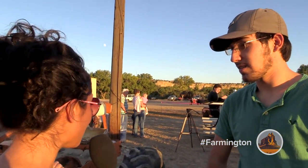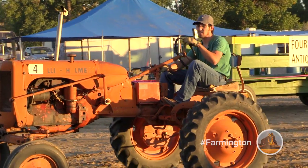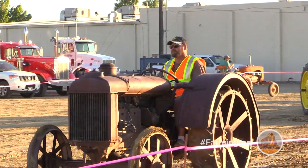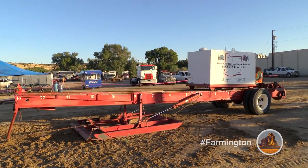You participated in the tractor pull just now. What kind of tractor is this? It's an Allis-Chalmers Model C — it's a 1944. It's got to be an antique; it's got to be 50 years or older, and under 100 horse because our sled's not that big.